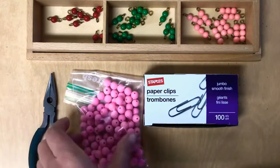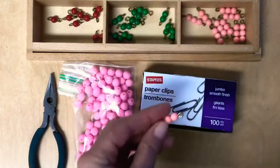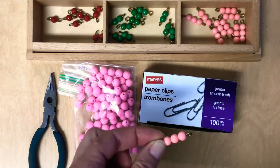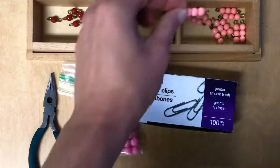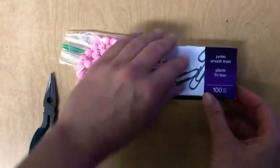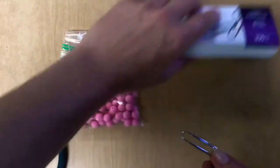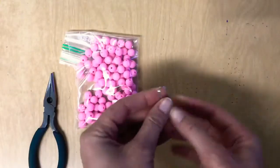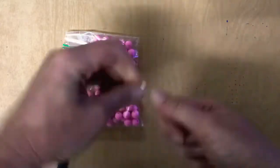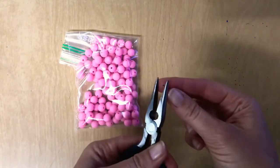I have these beads — I found them at the craft store and they're a little bit larger than the standard traditional Montessori beads, but you can purchase beads online in bulk in all different sizes to get very specific if you want. The other thing I'm using are paper clips — I'm going to take out a jumbo paper clip and open it up like that.